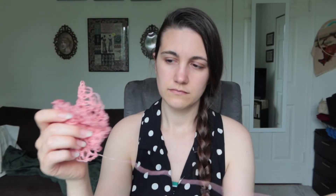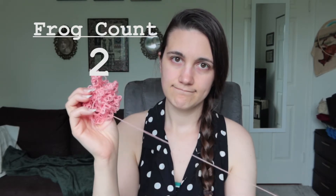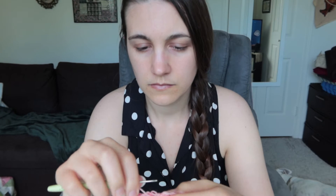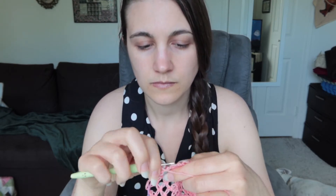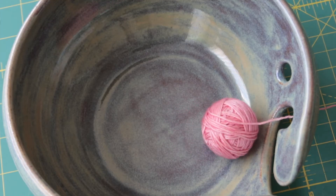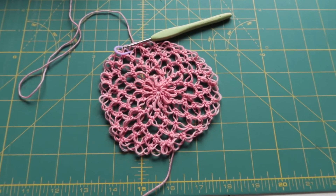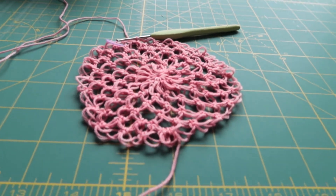So we're going to frog this one and try it again. Take three. Sweet, sweet success.